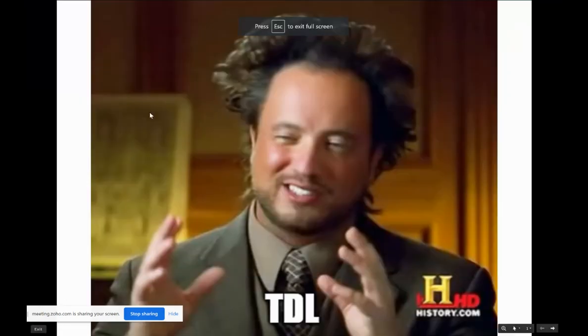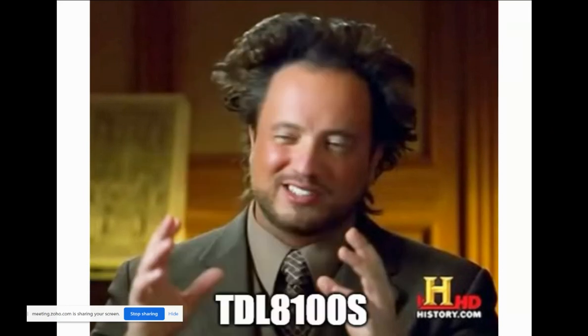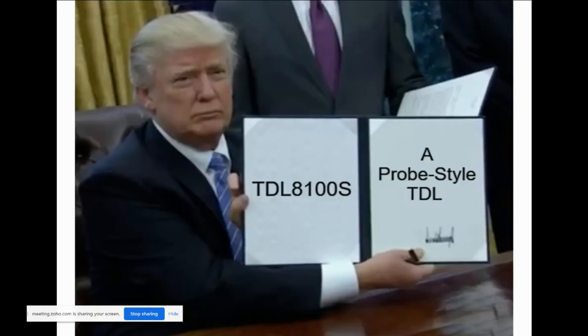We have two more presentations. Next, Tim Roth is going to tell us about our new TDL. When you think about TDL, typically you're thinking about a sender and receiver of a laser measuring some type of gas in a duct — trying to know the concentration of O2, things like that. It gives a very exact reading but can be very expensive, and usually has a sender and receiver of the laser. But we're here to talk about the TDLS 8100S — and what is so special about Yokogawa's 8100S? It's a probe-style TDL. Tim, thank you very much for joining us. Take it away.